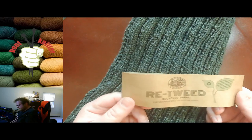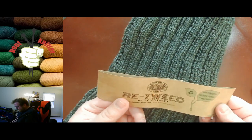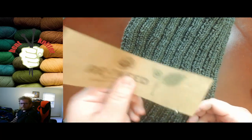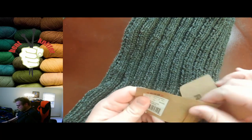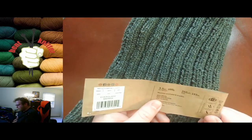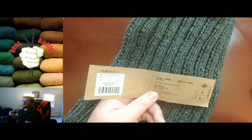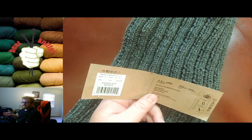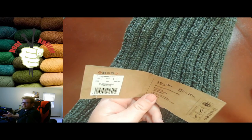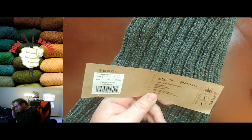They market it as their recycled tweet yarn. They put on the label how eco-friendly it is, which is kind of neat. I will put all the information in the description below in case anyone's interested, and I'll also try to link to where it is so you can go and get some.